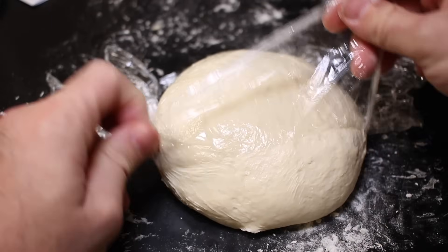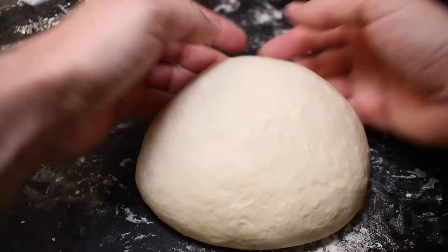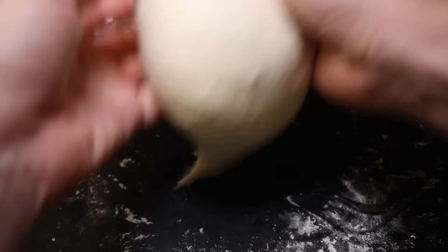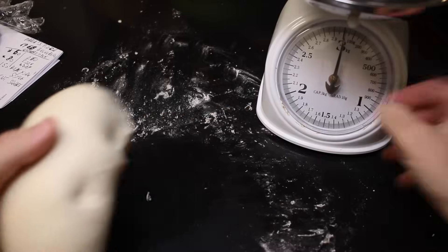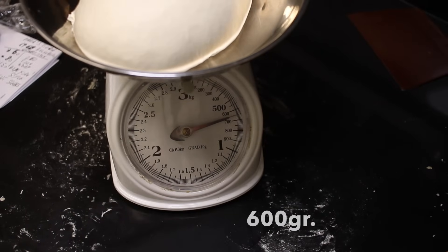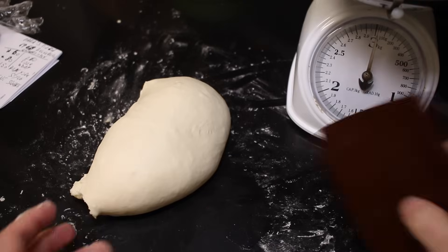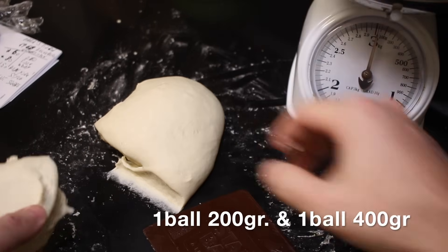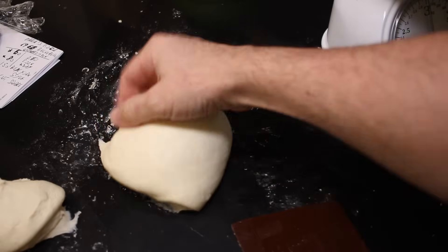Like you can see — only 10 minutes — look at the dough. It comes out already nice and smooth. So now at this point, we are ready to go ahead and make the balls. For the Chicago pizza, here I'm making a 15-inch pizza. What I like to do is to scale the dough — it's about 600 grams. So what we want to do here, we want to make two balls. Let's cut 200 grams — exactly 200 grams. So now we have a 200-gram ball and a 400-gram ball.